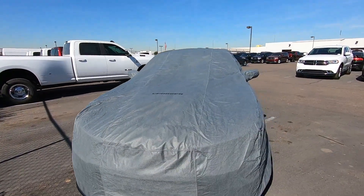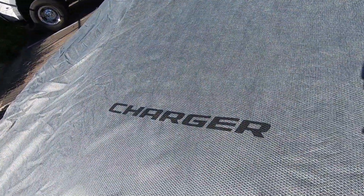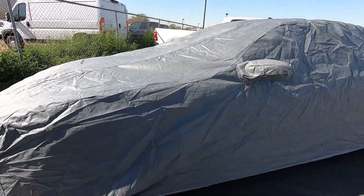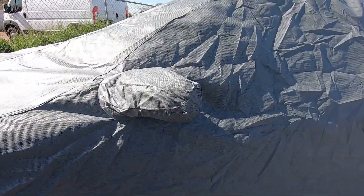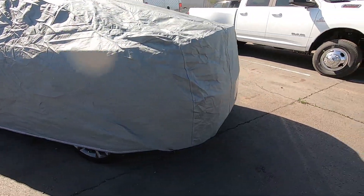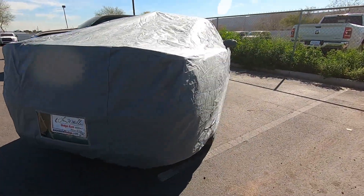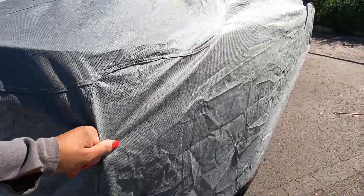So this is how the car cover looks on. This is the Charger logo I was talking about. This is a gray matrix material. It's got the mirror pockets and it also has the license plate window in the back. It's actually pretty fitted — it's not going to go anywhere.